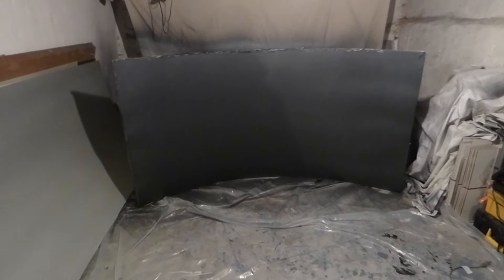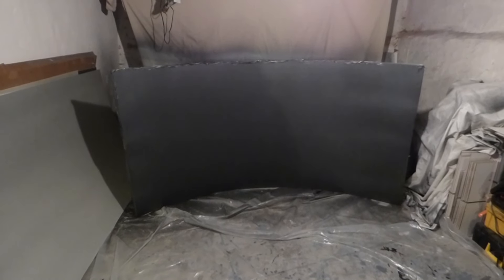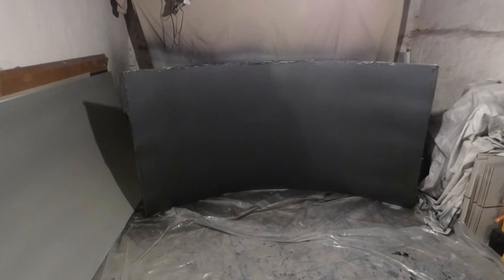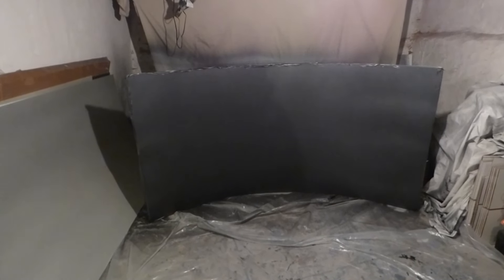Hey, how are you guys doing out there? My name is Kenneth Bird. I'm the designer of Digital One Crystal Screen Paint, Digital 4K Crystal Onyx, and now Crystal Edge Technology Projector Screens using Smart Technology Gain.